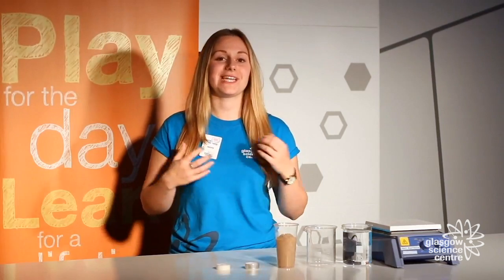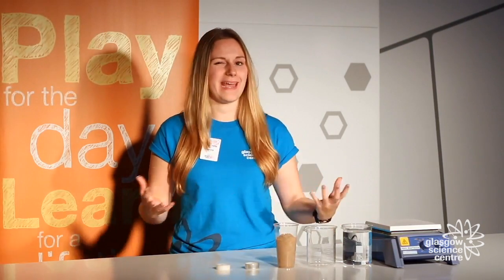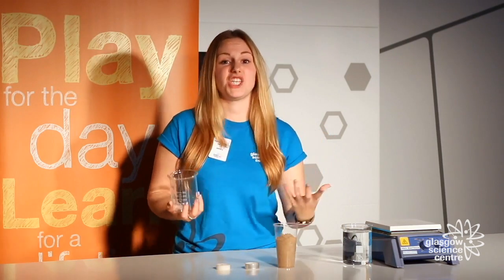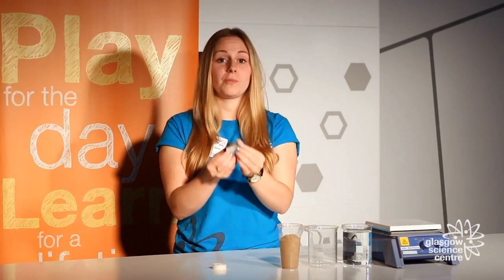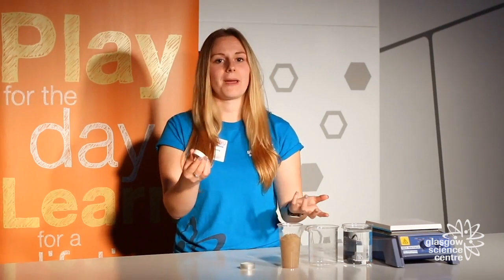Now we're going to make our very own indoor volcano, so you're going to need a few items. I've got a hot plate, some water in a beaker — though any container will do — and you're going to need a glass beaker or even a jam jar. You're also going to need some sand and wax from a candle. I've just used a normal tea light and taken the wax out, which I'm then going to put in my beaker.